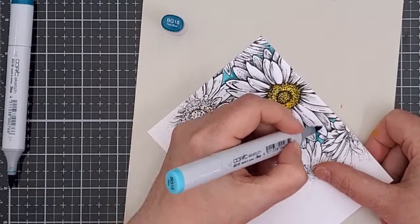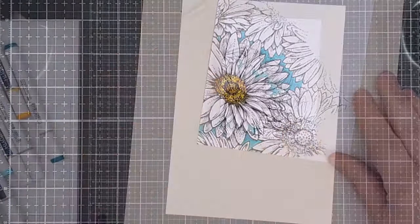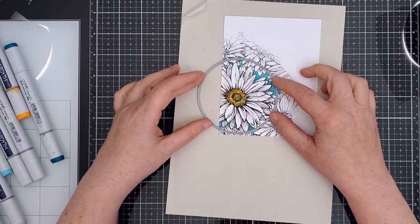Then I added a fourth yellow to the daisy centre to add some more contrast and punch it up a bit. I used a circle die to trim around the daisy — I positioned it and secured it with purple tape before running it through my Gemini Junior.